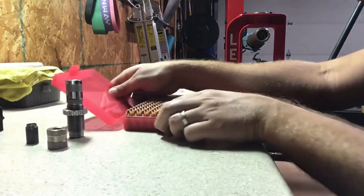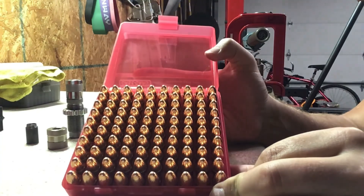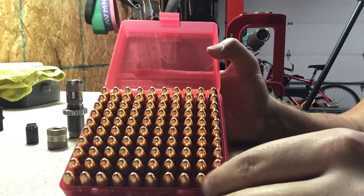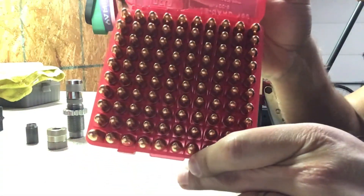That's how we're going to end it tonight guys. There's our completed 100 rounds of 9mm — 124 grain Berry's round nose plated bullet. I couldn't be more happy. Thanks for sticking around, I know this was a long one — we'll see you in the next video.